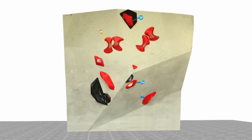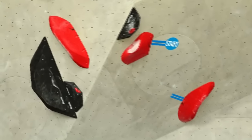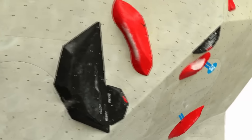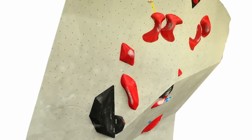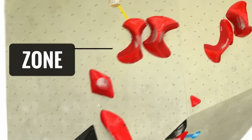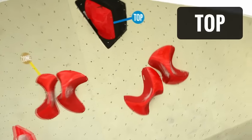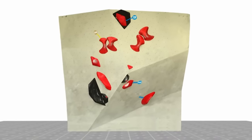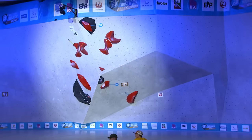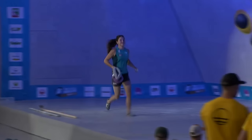This is women's two — big toe hook start here. Both hands on the start hold, toes down low, and then into that little flappy jug on the volume. There are a few options through here. It seemed not too bad once you got to the zone — it's just about keeping it together and committing to something.